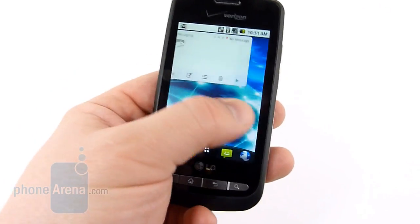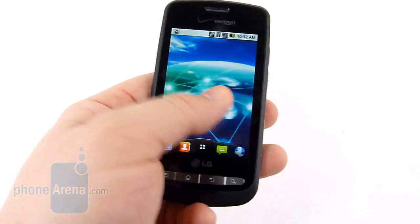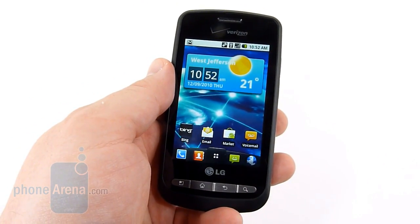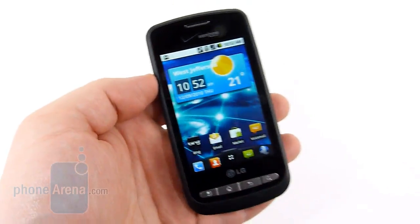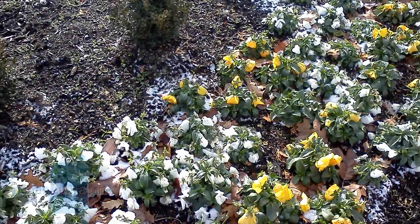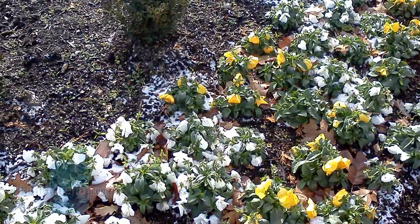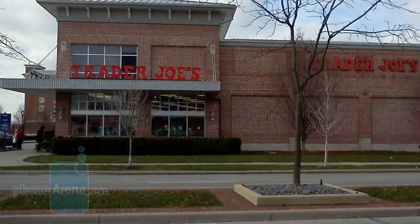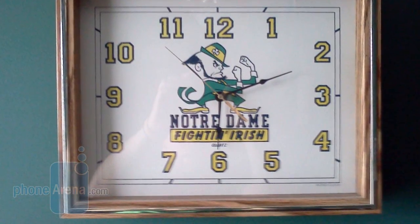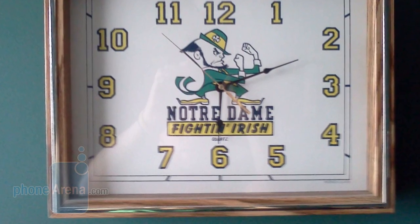Still, the Vortex ran rather quickly. We didn't have any issues with stuttering, which is something we've seen from the Optimus line in the past. Overall it's an extremely good phone, with the only weakness being the camera. Photos weren't very good — the colors lacked oomph, for lack of a better word, and they were just kind of bland. The videos were okay as well, but at a $50 phone, we can't complain too much.